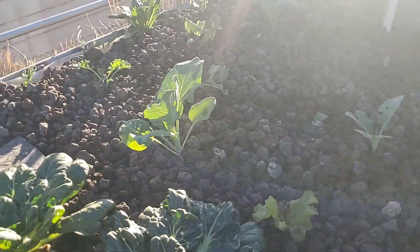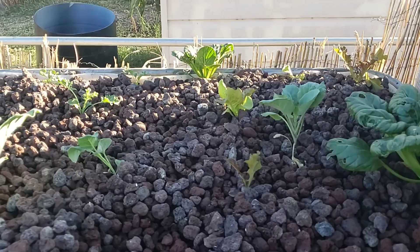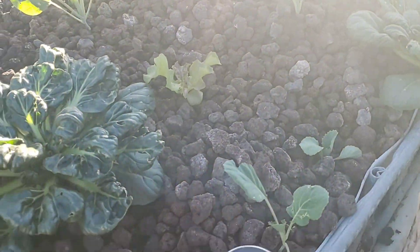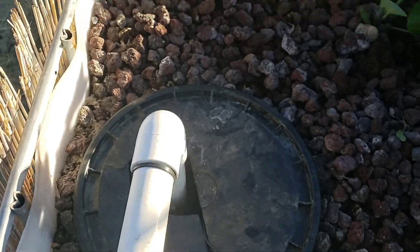Our greens and our cabbages are finally starting to take a little bit of shape, which I'm happy about. For winter greens, they do not like 92-degree days, which is what we had today — but it's one of the things you have to deal with when growing in the desert. I can't imagine doing it any other way, being able to grow year round.